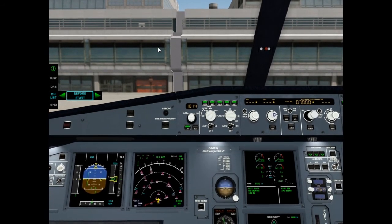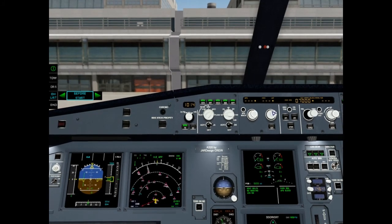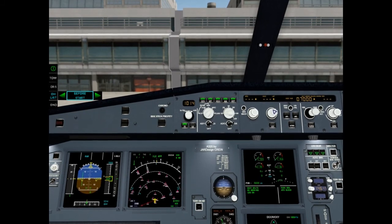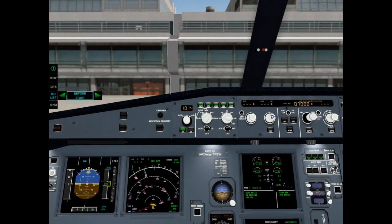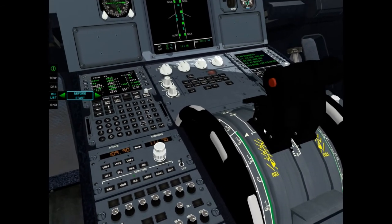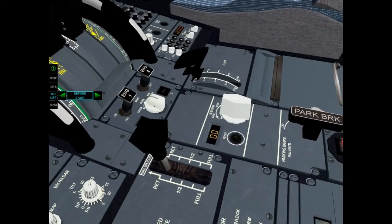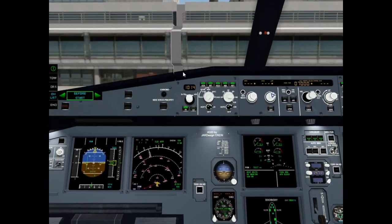Baro reference: set. Windows and doors: closed. Beacon: on. Throttle levers: idle. Parking brake: on. Checklist complete.